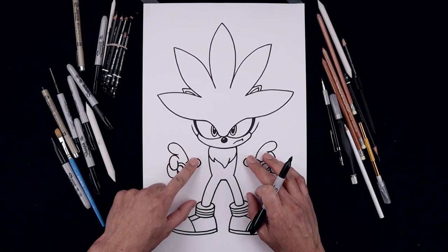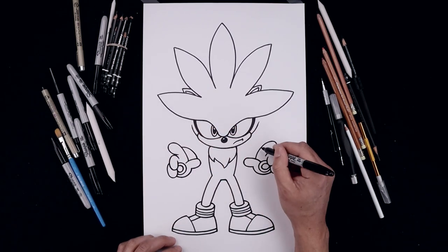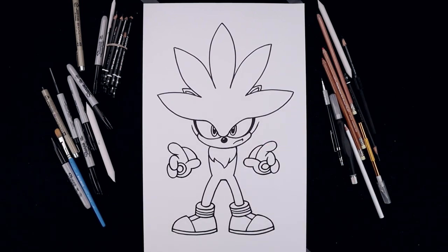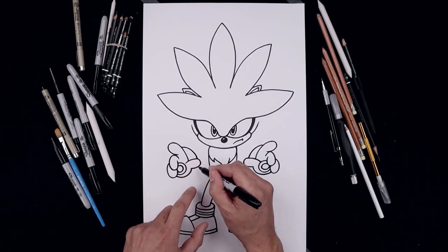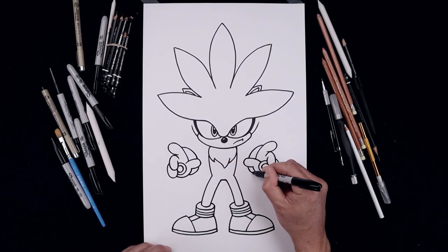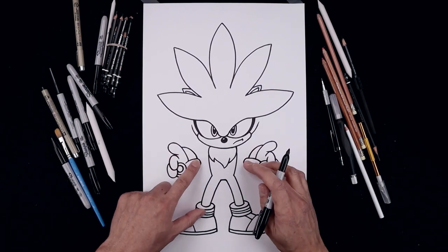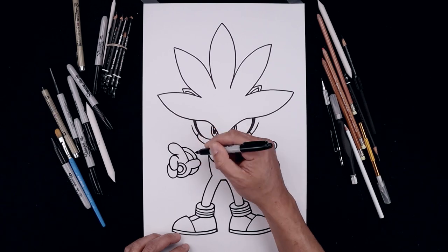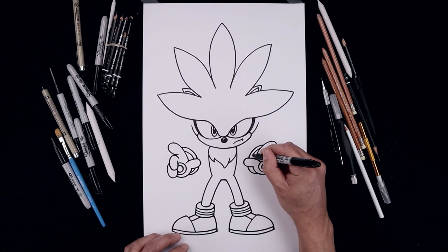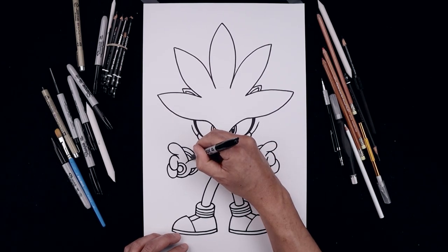Now let's layer that thick cuff in behind the hand. Let's start from the side of the finger, going all the way around and then down in behind the thumb. And then from the bottom of the thumb, come down and then back out in behind the hand. Let's add that trim along the inside, follow that curve, come down and then along the bottom. And we'll trace that along the outside.